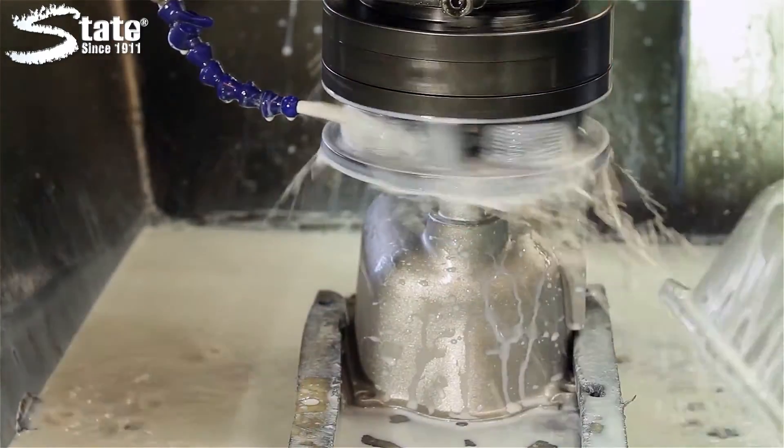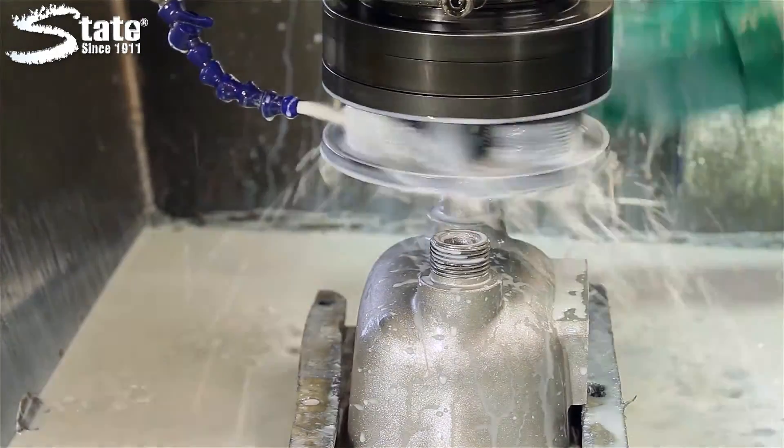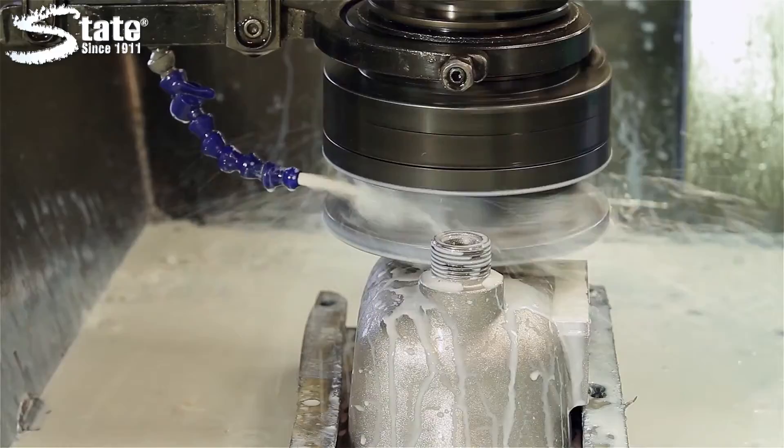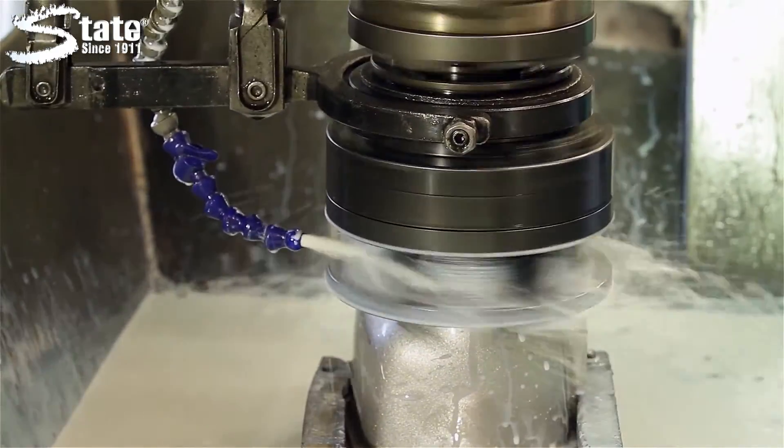State Cut and Cool reduces the possibility of burning, checking, chattering, and rusting. It reduces costly tool breakdown caused by inadequate lubrication and provides longer tool life.